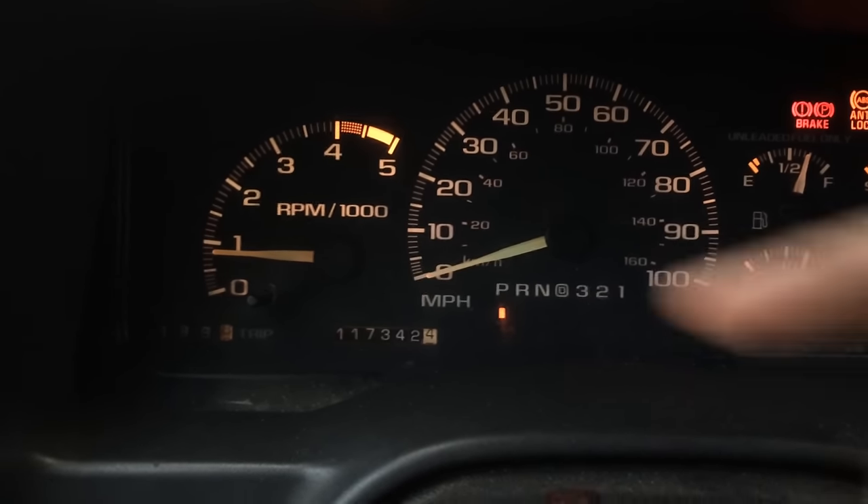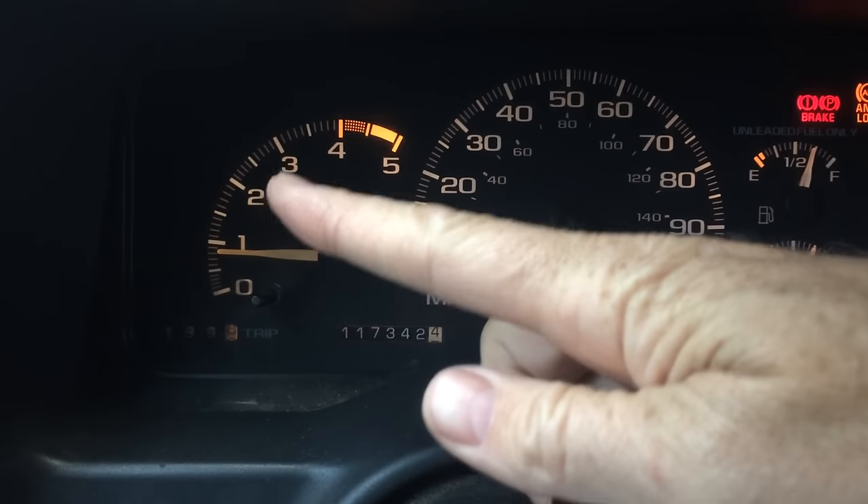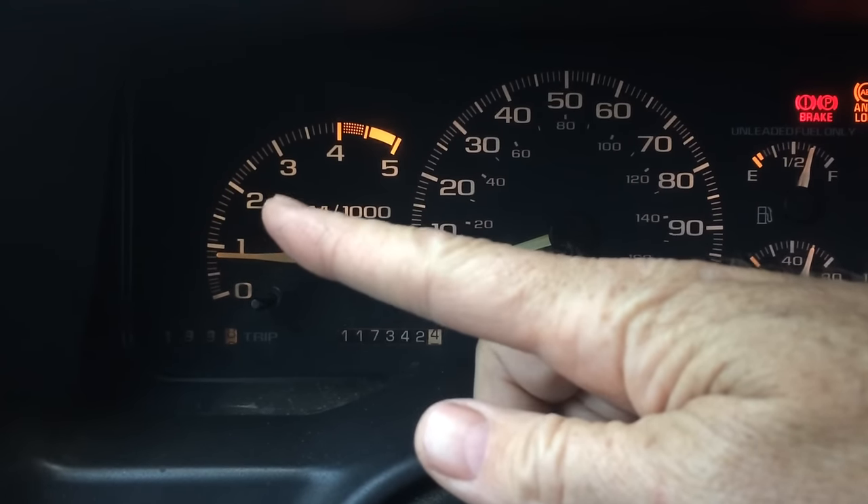And when I'm driving on the road under load, it'll stay around 2,000 RPM and it won't want to accelerate, even if I floor it.